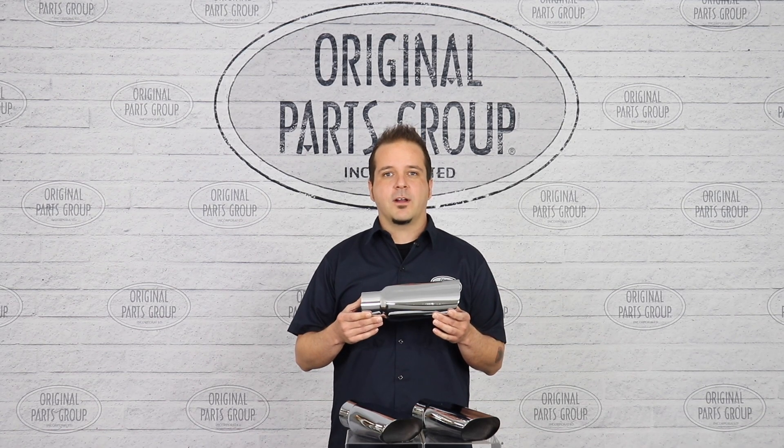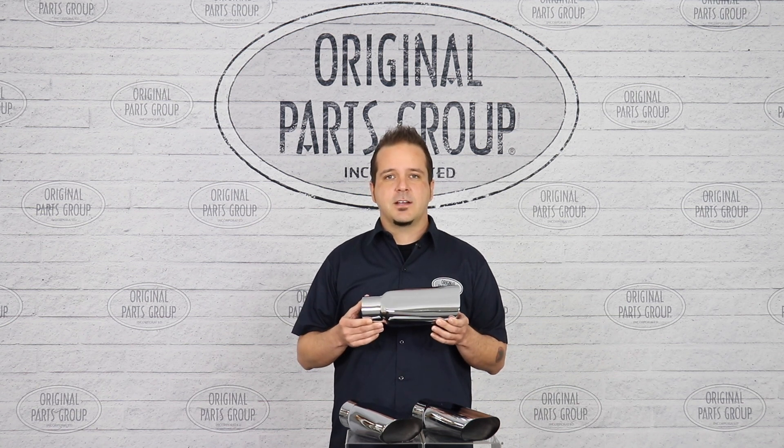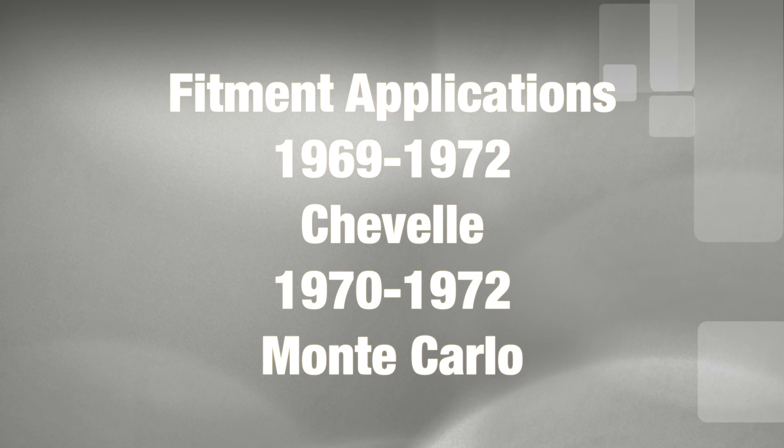Thanks for watching guys and don't forget to subscribe for more product features and updates. For more information on these and other great products, please visit us at OPGI.com. Call us today or use our fast convenient website.